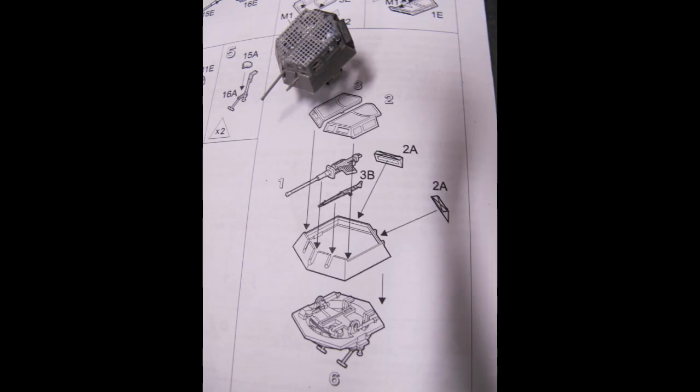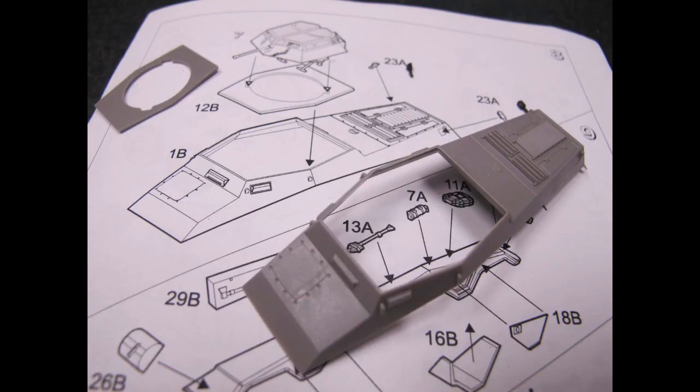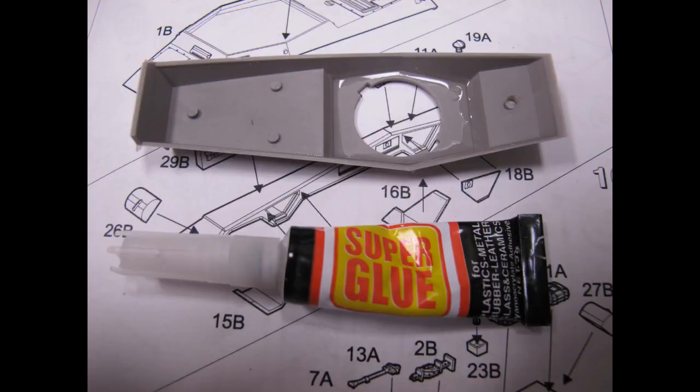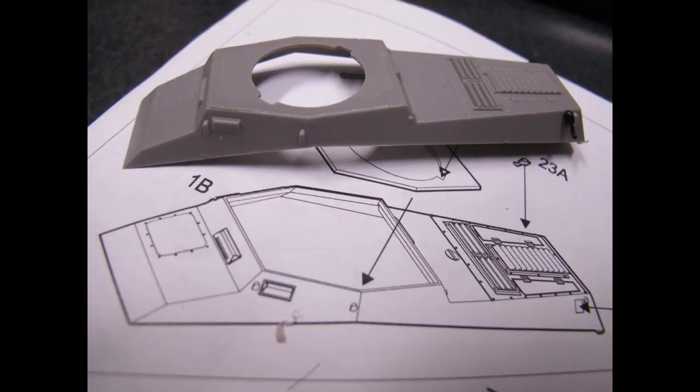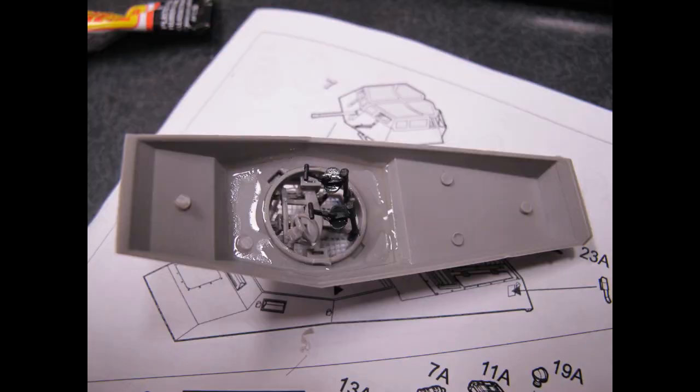For a more rapid build, super glue would probably be a better option but a tad more fiddly. You'll also notice a lot of the parts will have very thick gates to remove from the sprues, as well as quite a thick flash to clean up around barreled or round parts. The turret and the inside of the hull took me a couple of sessions of about an hour or so to put together, utilizing plastic cement and reinforced later with super glue.